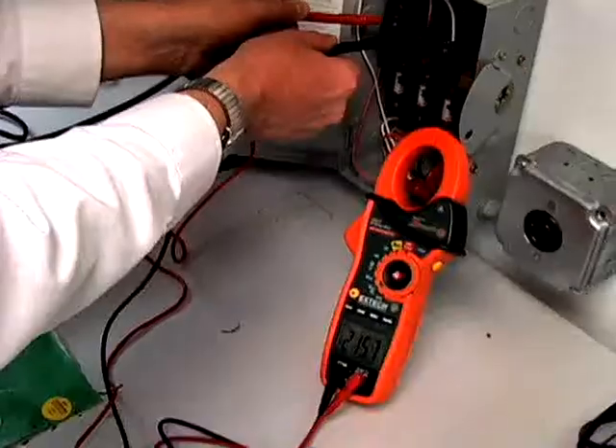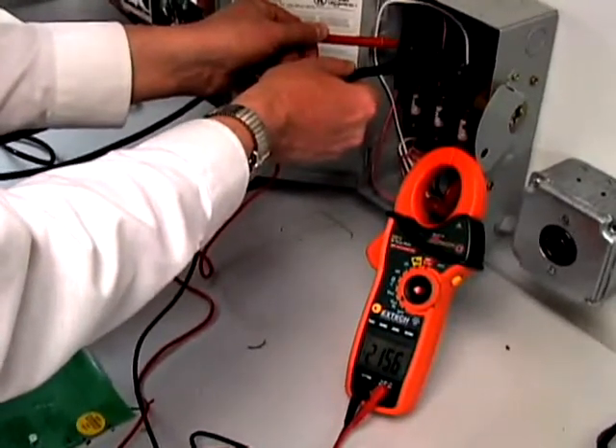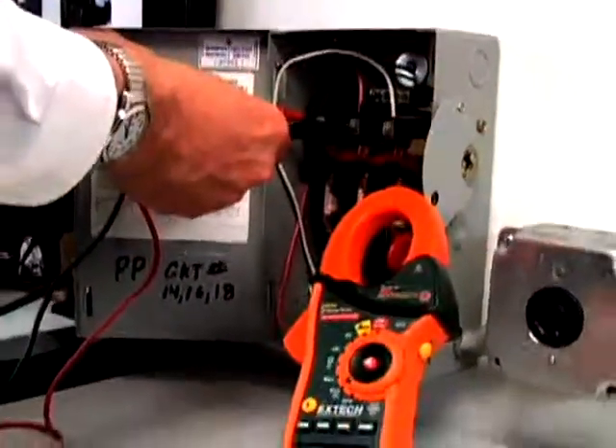Other functions include voltage, resistance, and continuity. This added utility allows the service technician to carry only one meter into the field instead of multiple testers.